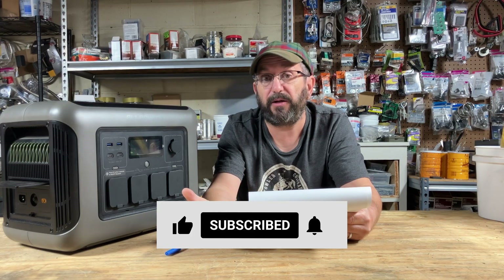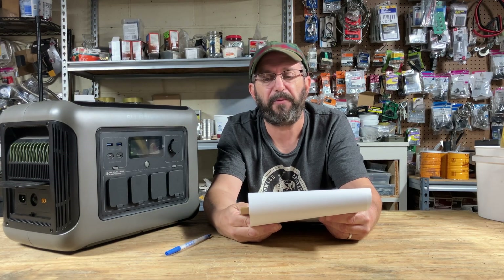If anybody has any questions or wants to talk about a different power station they like, please leave a comment below. I appreciate everybody watching. Please like, comment, share, and subscribe — it really helps out the channel. I'll talk to everyone soon.